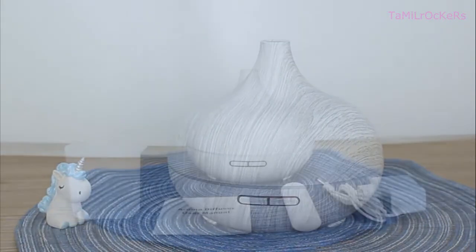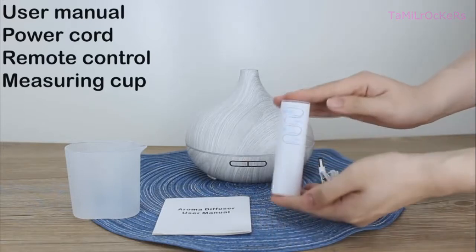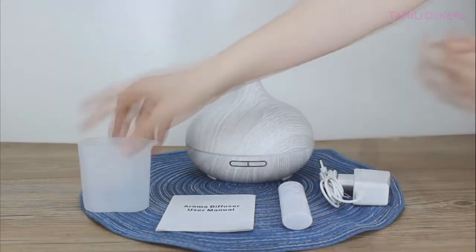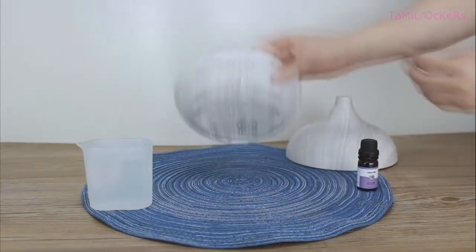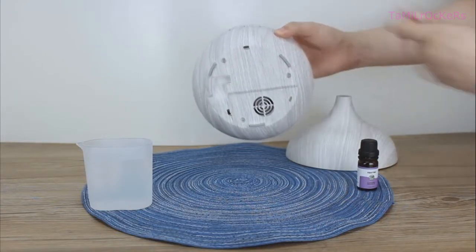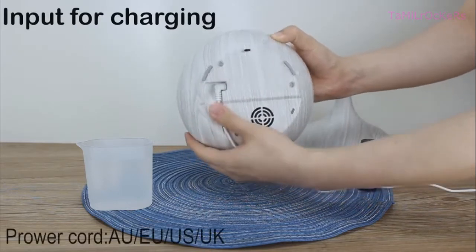Today we will see how to use this ultrasonic humidifier. This humidifier comes with the power cord, remote control, user manual, and measuring cup. First, remove the lid. If you take a look at the base, you will see an anti-skid pad and a slot to connect the charger.